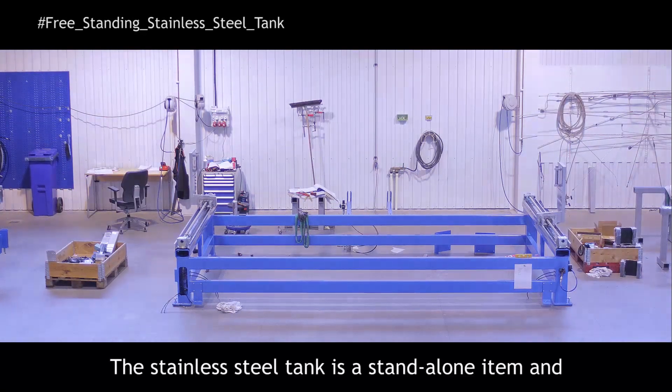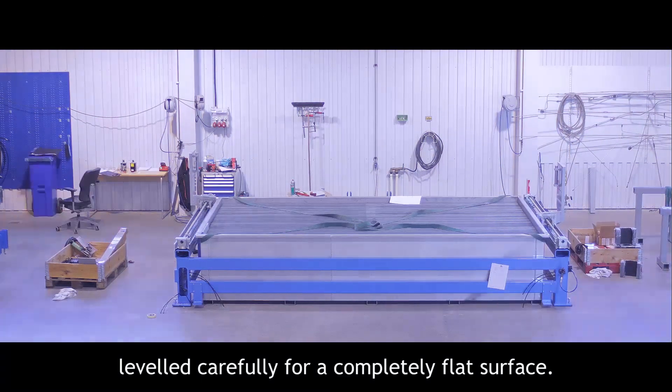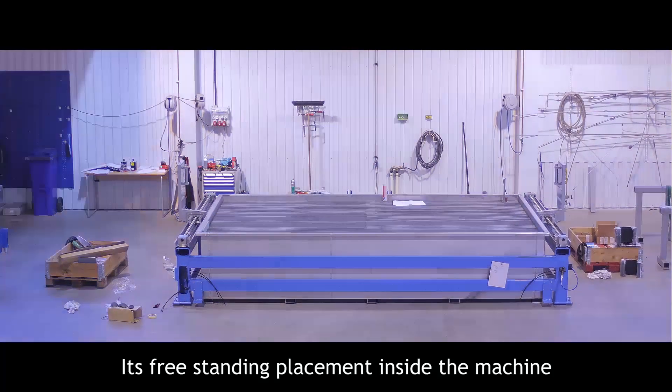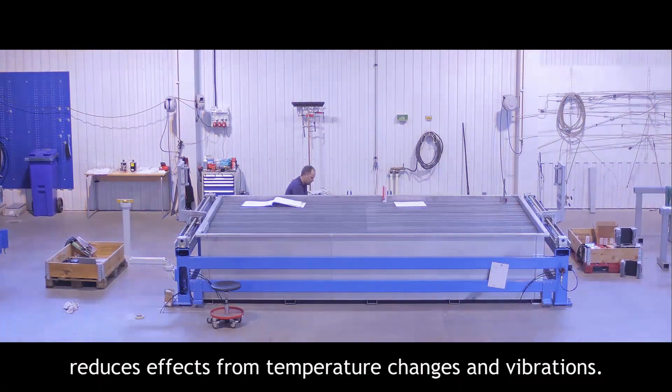The stainless steel tank is a standalone item leveled carefully for a completely flat surface. Its free-standing placement inside the machine reduces effects from temperature changes and vibrations.